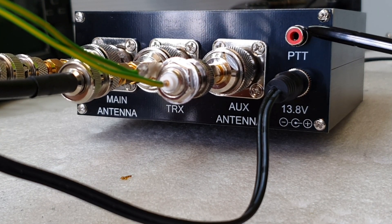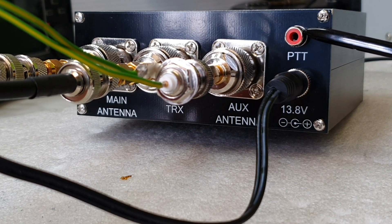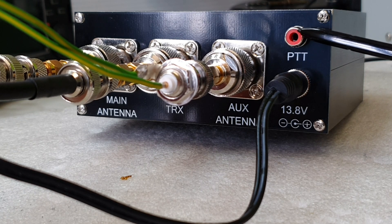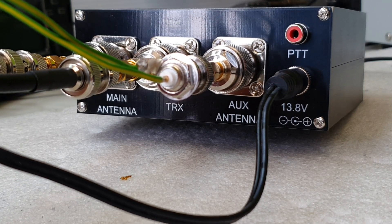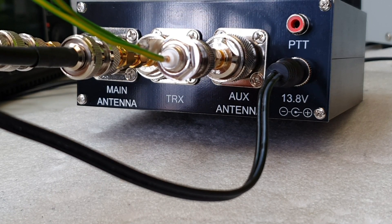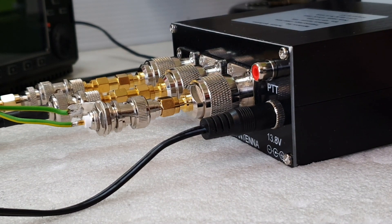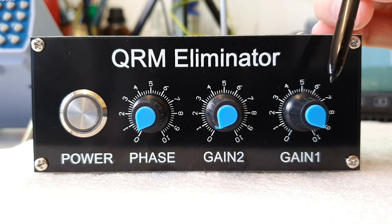This is the PTT socket, used for transmitting — if you have a foot pedal you can connect it here. The power input is 13.8 volts, which is the standard power source used for your transceiver.